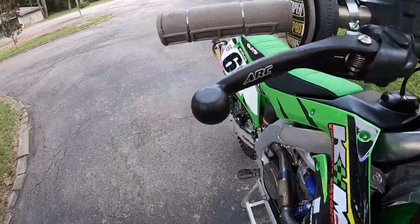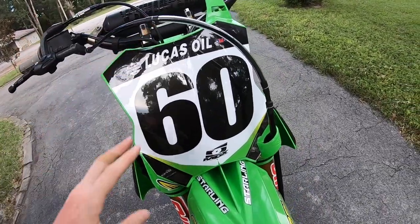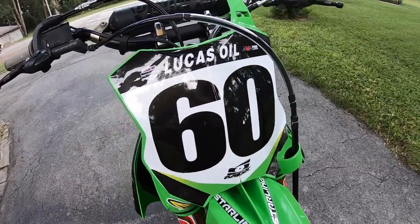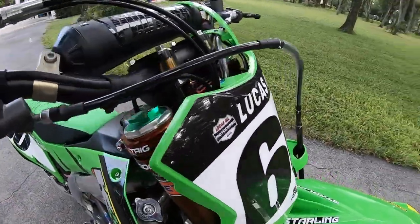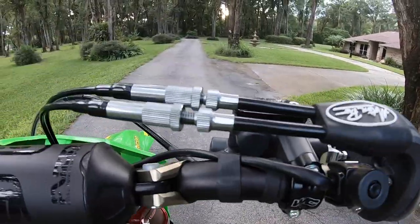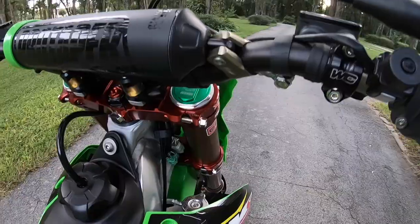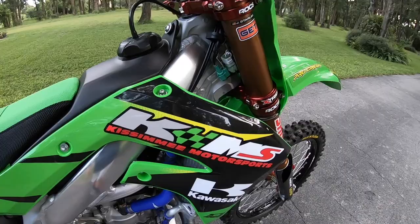I've never had a problem with the ARC levers and I really enjoy them. I actually run a standard brake cable in the front — the other ones are just a little bit too aggressive, and I like more of a plush feel. For the throttle, I'm running the Motion Pro throttle system. I definitely like the feeling of it and the adjustability — it works really really well.